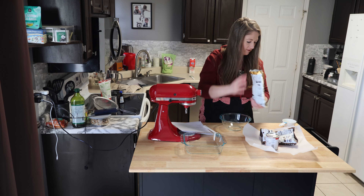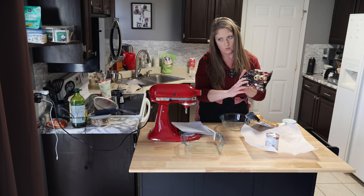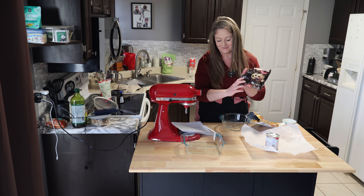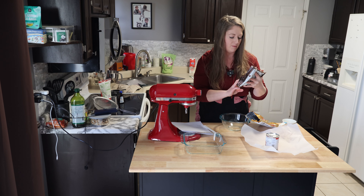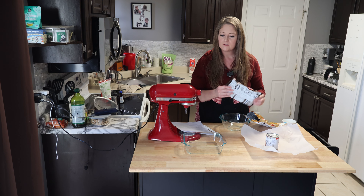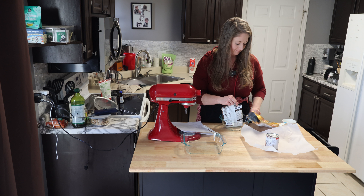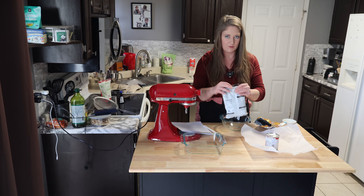I'm trying to see if there's a percentage on here. There's not. And then we'll do some 60% bittersweet chocolate. We'll see how it turns out. I did not pay attention to the bittersweet part.